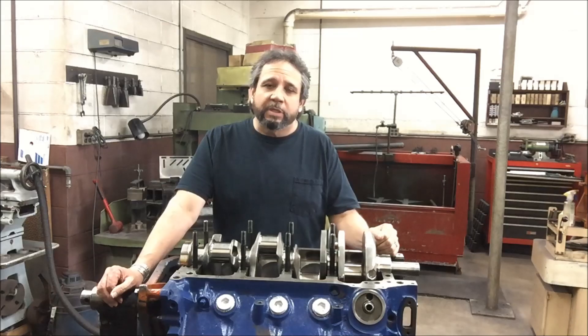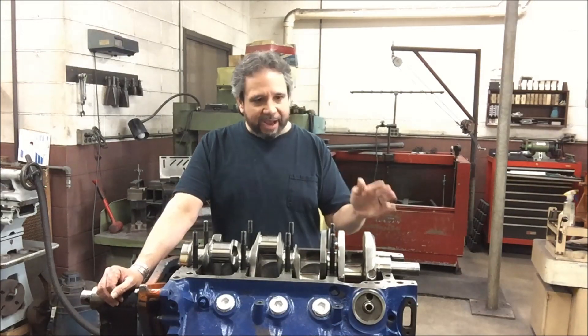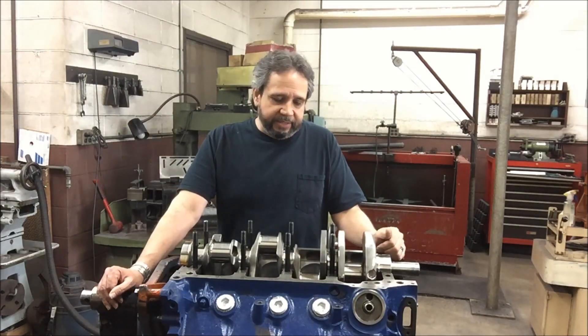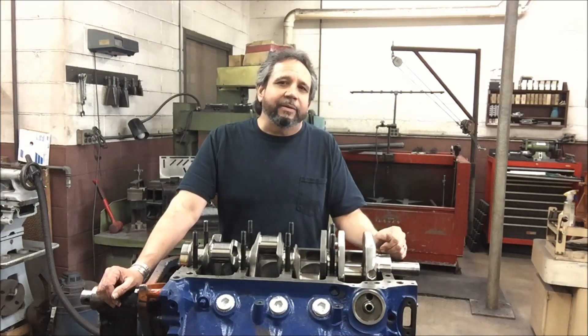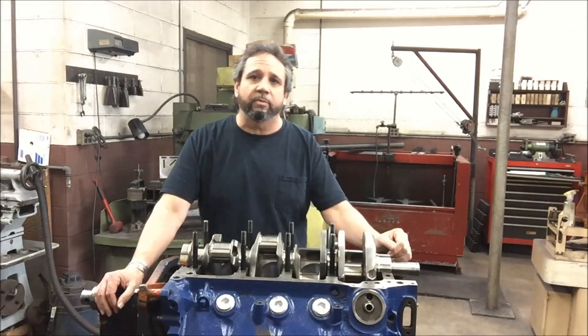Continuity — it's just like in healthcare. You want to keep the same providers if you can, because they know you and they know what's going on. I think the same is true about builders — find someone that's going to help you. This is kind of a dying art. There's not a ton of people who get into wanting to be a machinist and build racing motors.